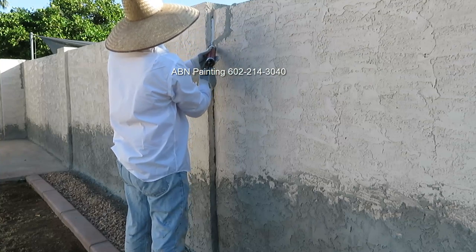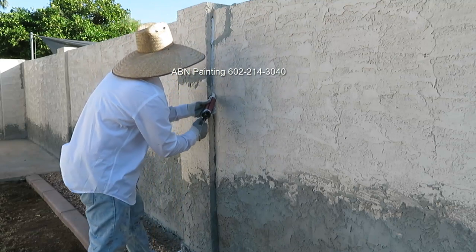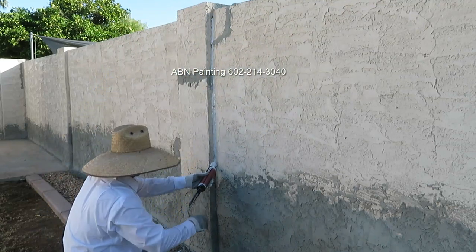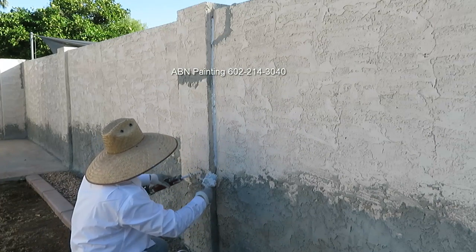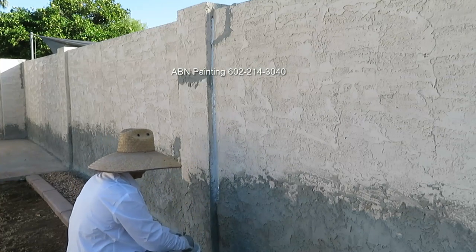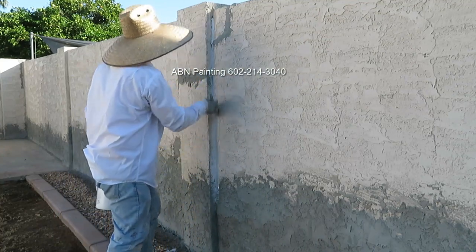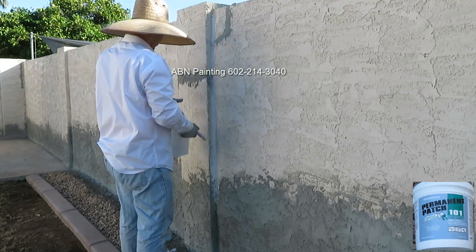There were a few cracks on the wall that needed to be fixed, and we repaired those using a combination of latex caulk and elastomeric patch. For medium size cracks we used latex caulk — we squeezed it out of the tube using a caulk gun and then with a brush that has wet bristles we spread it evenly. For all the smaller cracks we used elastomeric patch.